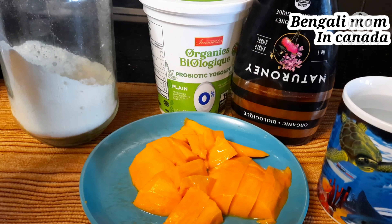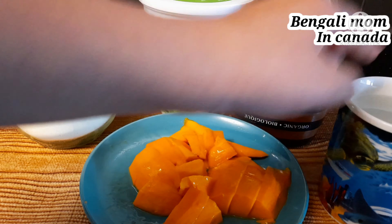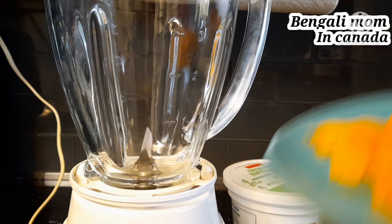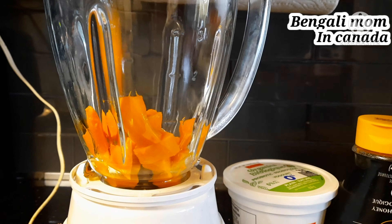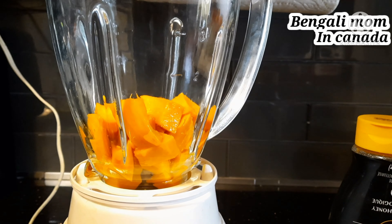Assalamu alaikum everyone. How are you all? I hope everyone is well, alhamdulillah. Today I am making mango lassi. I have brought mangoes here and I am putting them into the blender.